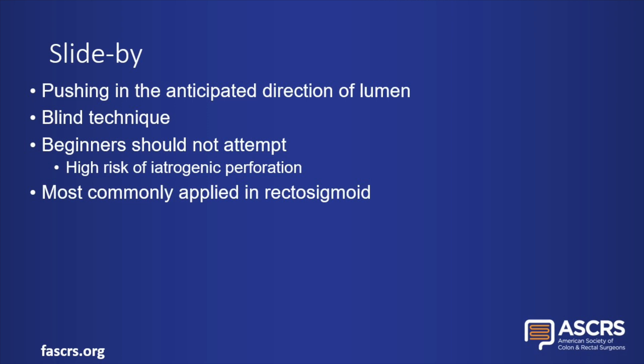Slide-by is one of the more advanced techniques that a trainee may be exposed to, and beginners should not attempt it due to the high risk of iatrogenic perforation. It is a blind technique in which the proceduralist pushes the tip forward in the anticipated direction of the lumen. It is most commonly applied in the recto-sigmoid.